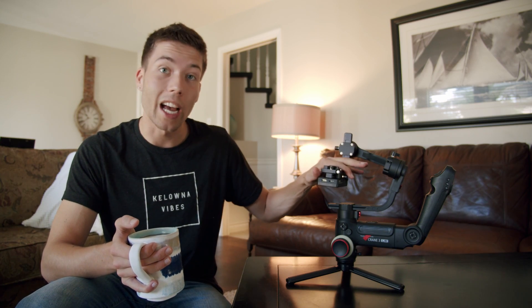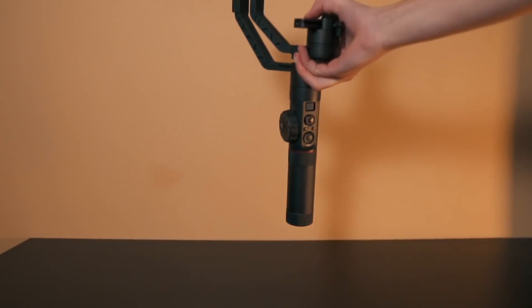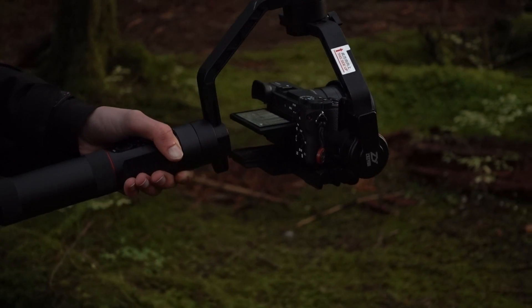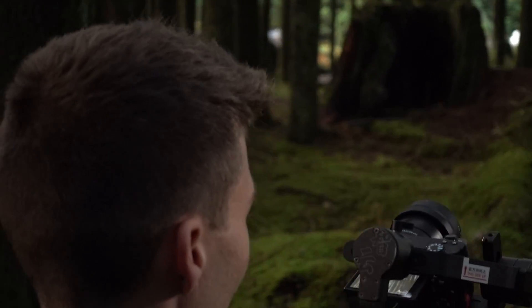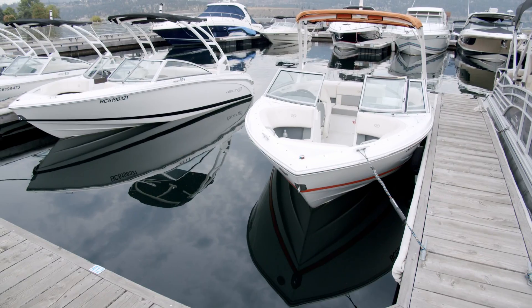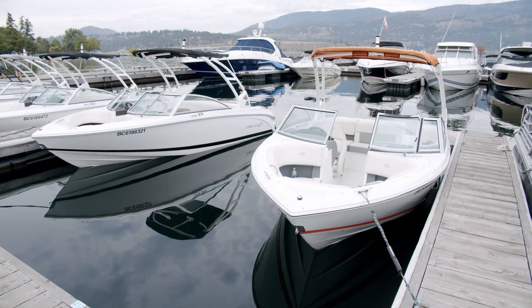Prior to receiving the Zhiyun Crane 3 Lab, the gimbal I was rocking before was the Zhiyun Crane 2 — so this guy's older brother. That thing was an absolute beast. I loved it. So naturally, when Zhiyun reached out to me and asked if I wanted to try their Crane 3, I couldn't say no. I'd had awesome experiences with them thus far, and I was glad to share my experience with their new gimbal with you guys.